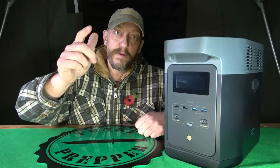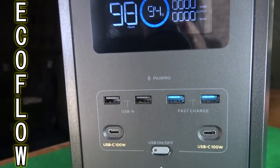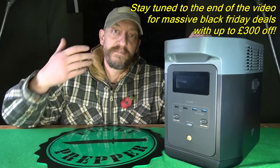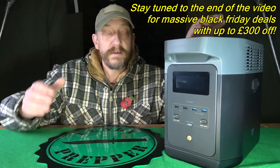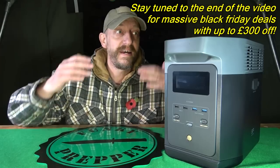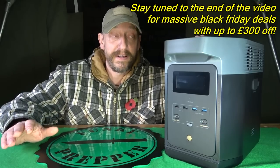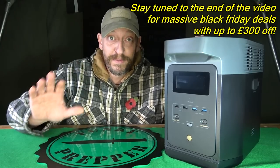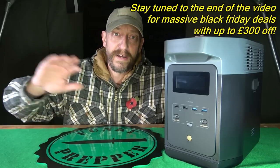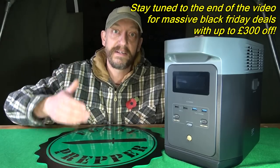No electricity, no problem. Today we're looking at the EcoFlow Delta 2. When I got this I had to read up and find out how it all works. It's very simple and basic to understand, because if you're like me and a novice to all this — I'm by no means an expert — I just found it real simple and straightforward to use. You don't need an engineering degree; you take it out the box, plug it in, and you're absolutely fine.